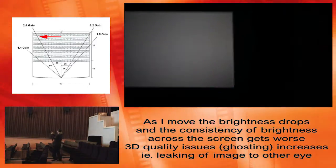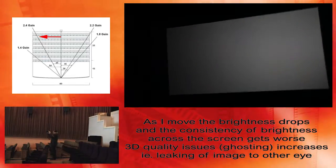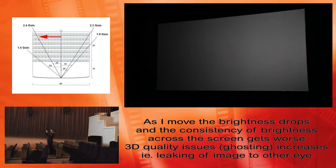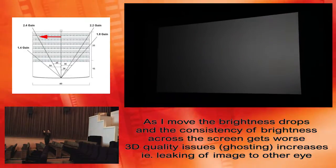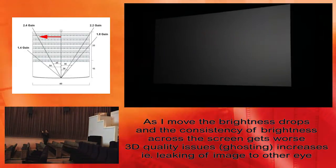I'll just go to the middle, which is basically another three seats in. Another three seats — I can really see the problems out on the side here. Another three, and finally we'll go to the actual edge of the auditorium.